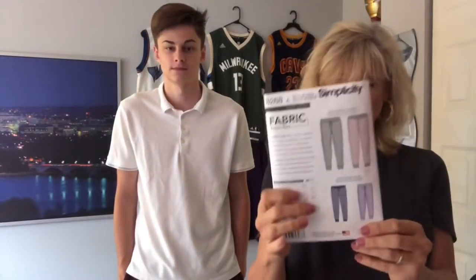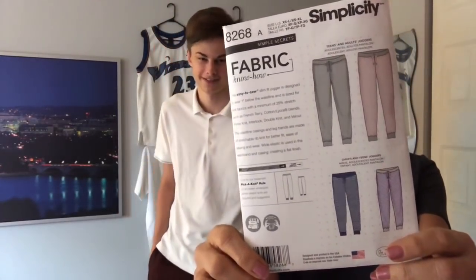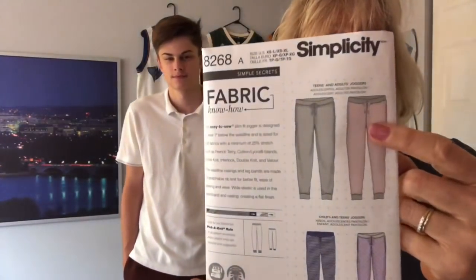He asked me to sew him some joggers. He said he was going to pick the fabric, and I came up with this pattern, which is Simplicity 8268. That is a great basic jogger. We have cuffs, we have a casing there at the waistband, and we have pockets. This is not a working drawstring as they have it designed, but you could certainly insert one into the elastic casing. He chose the fabric, which we're going to tell you all about, and he is going to show you how to style those joggers.